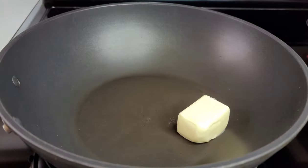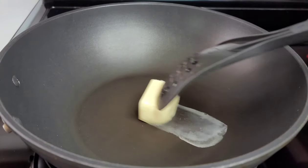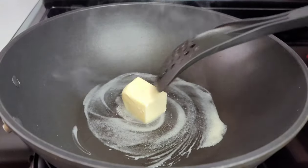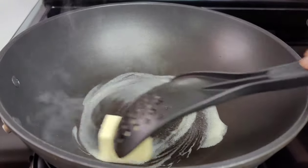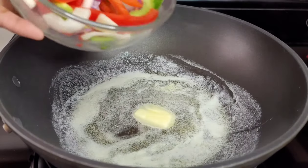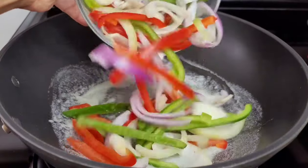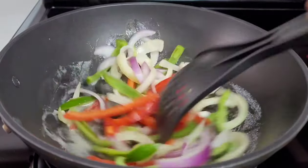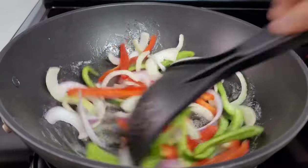Let's start by melting the butter. You can also substitute butter with either coconut oil or olive oil — whatever oil you want to use. Once the butter melts, we'll go in with our bell peppers and onions. We'll cook them for about two minutes just to soften them up a bit and release the flavors and aromatics.